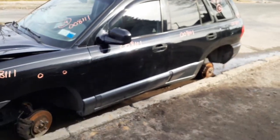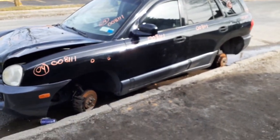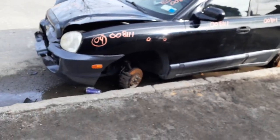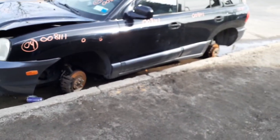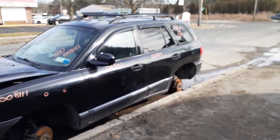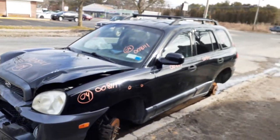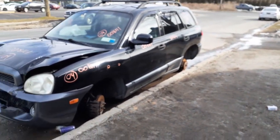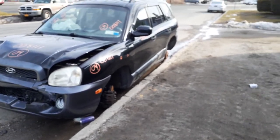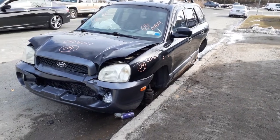You have a 2004 Santa Fe, 2.7 automatic all-wheel drive, stock number 8111, 125,000 miles, hit in the nose as you can see. Got some good parts on it. If there's anything on this vehicle we can help you with, give us a call at 888-748-5924. That's All American Auto Recyclers — you can get us during business hours, 8 a.m. to 5 p.m. Monday through Friday, or 8 a.m. to 3 p.m. on Saturday.